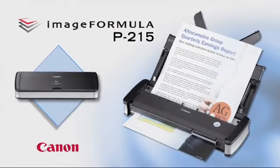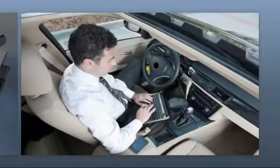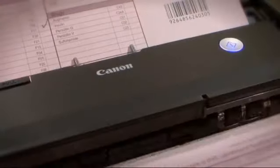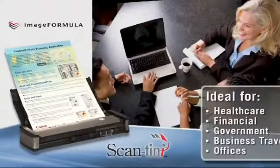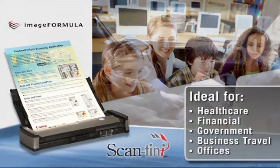Canon's Image Formula P215 Scantini is the sophisticated solution for mobile and portable information capture both on the go and in the office. The P215 improves productivity anywhere: small or home offices, large enterprises, classrooms, and when on the road.